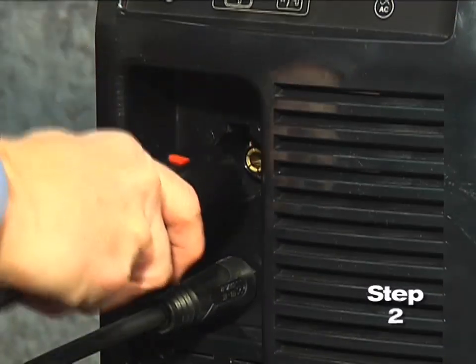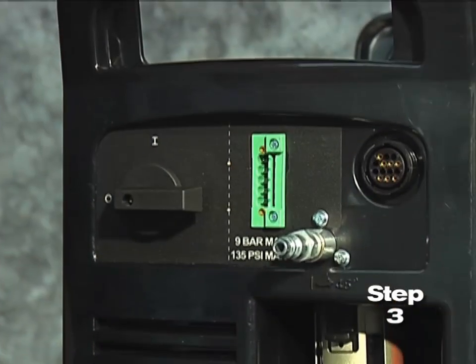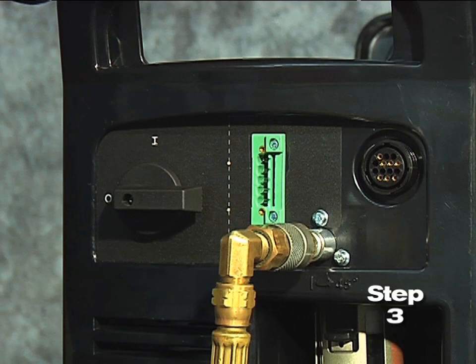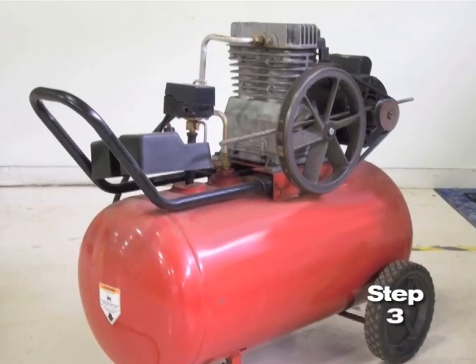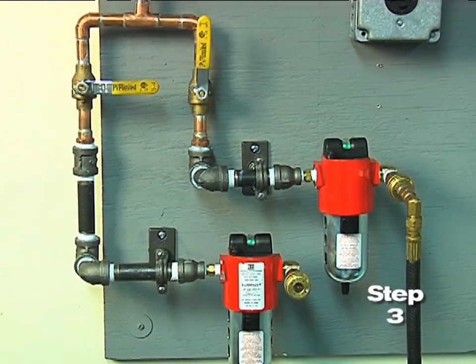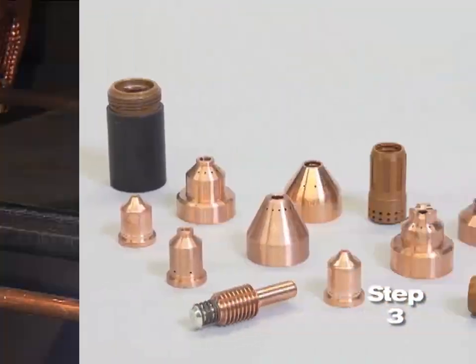Do not over-tighten as the consumables may become damaged and interfere with proper operation. Second, connect the torch lead to the front of the power supply. Third, pull back the quick-release collar on the gas hose and connect it to the quick disconnect fitting. If the fitting does not match the hose collar, then the appropriate fitting will need to be installed. The gas can be bottled nitrogen, bottled air, or compressed air. Air should be filtered to remove all dirt, water, and oil because contaminants can damage the power supply, the torch, and consumable parts.